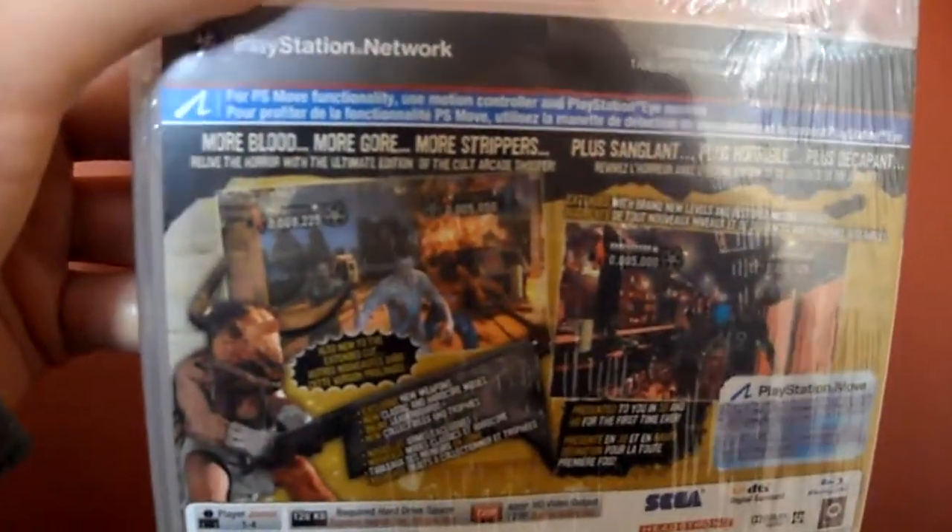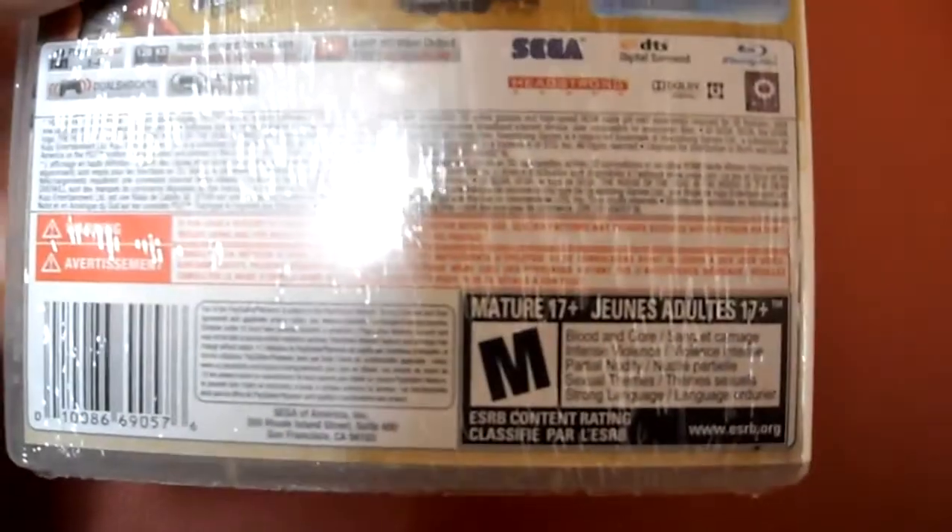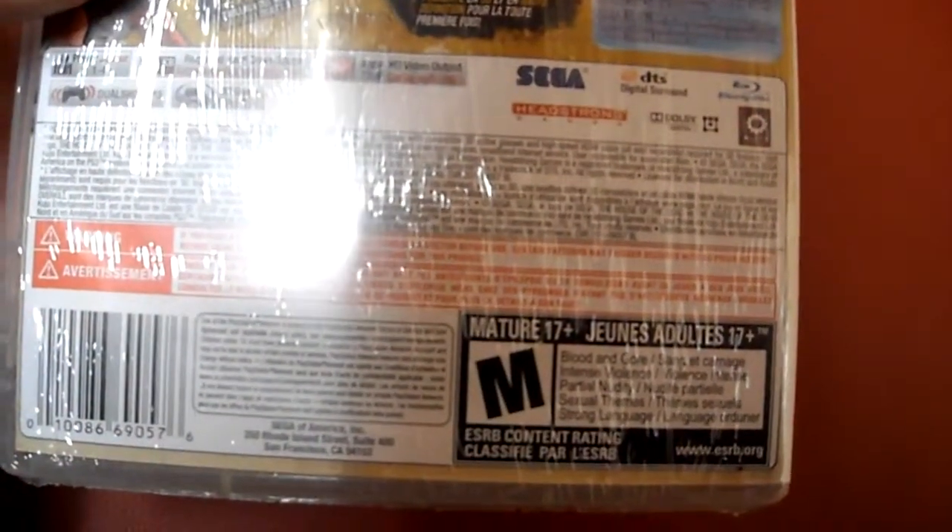More blood, more gore, more strippers. Well, you know, it's your grindhouse fest, right? Right here, hopefully you can see this — one to four players, and 128 kilobytes of hardware space, 720p, DualShock 3, and you can play it in 3D as well, 3D capable. And rated M for partial nudity, sexual themes, blood and gore.